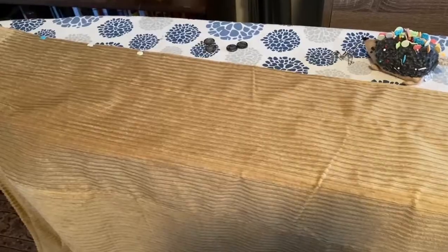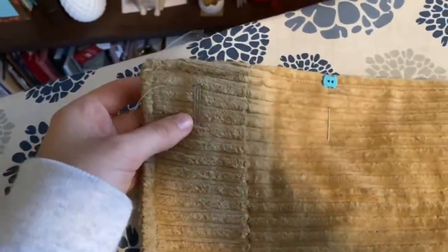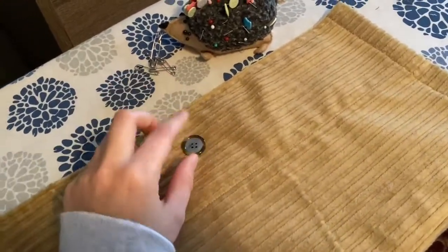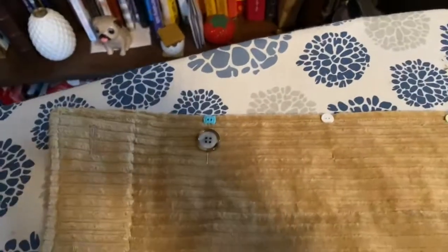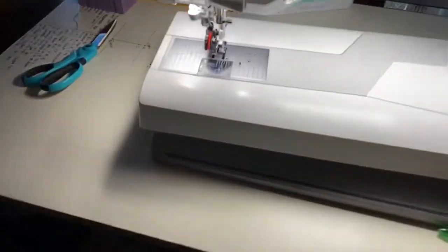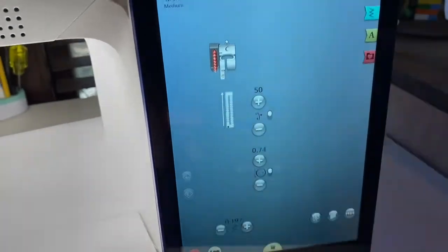Some exciting updates: the corduroy skirt is all sewn together and I'm planning where to put the buttonholes. I've done one already as a test run, so I've got three more to do. I'm going to use these buttons — I think they look nice on the fabric. They're a little smaller than I'd maybe like, but it kind of works, which is why I decided to use four of them. On my machine I have the buttonhole foot on and the screen shows some details about the buttons.